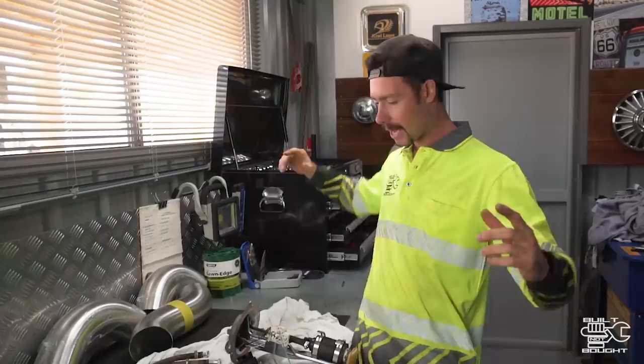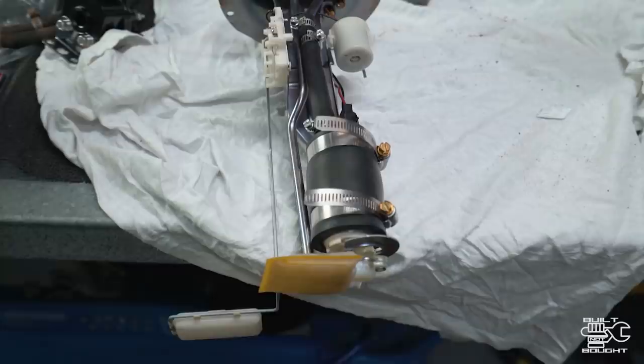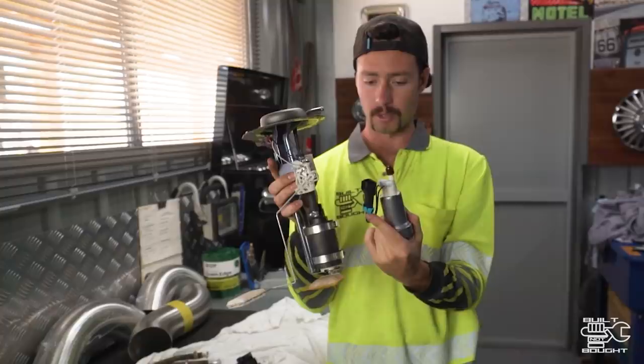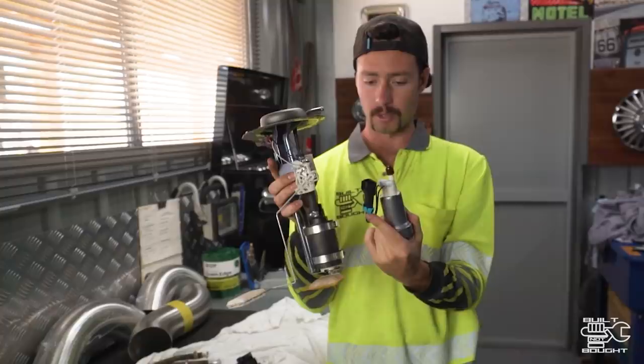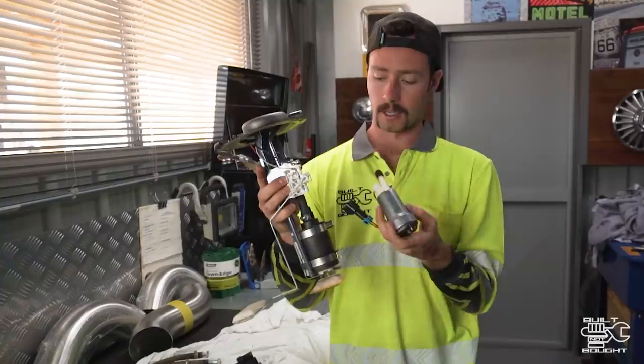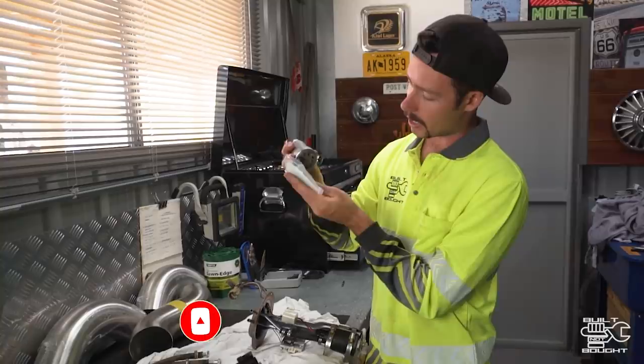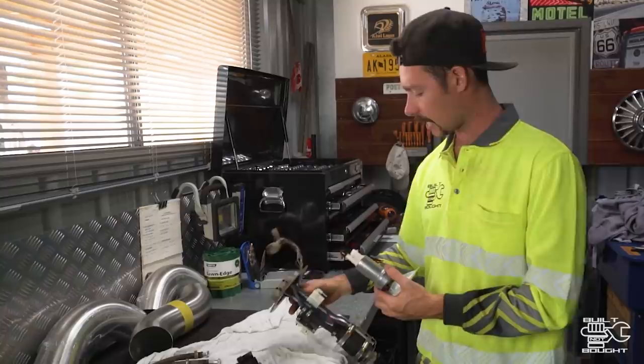So looking at what we've got here — here's the sender we've just pulled out. It's actually looking not too bad; the filter's a little bit filled up, which I was suspecting. Getting our new pump, we need to work out the best way to join these up. One thing I've noticed straight off the bat is the plug is different, so we're going to have to take the soldered ends off and add the new plug type. Also, it's flipped around the way that the inlet comes in, so it's going to have to go in that position there. The filter sock only goes on one way — it looks like it should work and we won't have to do too many modifications.